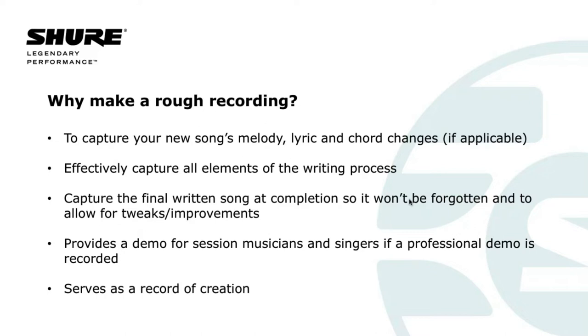Beyond that, it's really, really useful — the moment you finish writing a song — to have a record of that song so that a week, a month, two months, believe it or not a year later, you can go back and remember how that song went. Sometimes when you've written a lot of songs, it is genuinely hard to remember all of them if you don't make a rough recording — what I call the definitive rough recording of that song — after the song is completed.